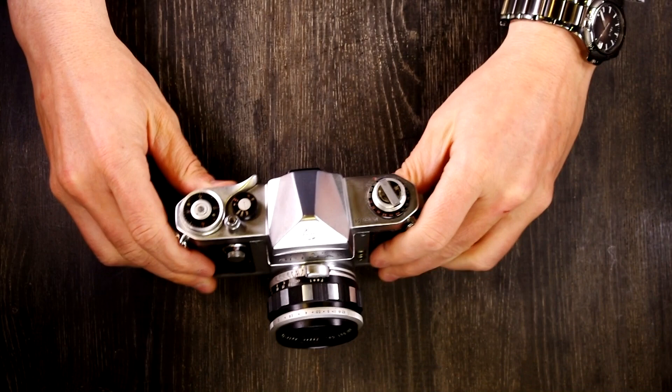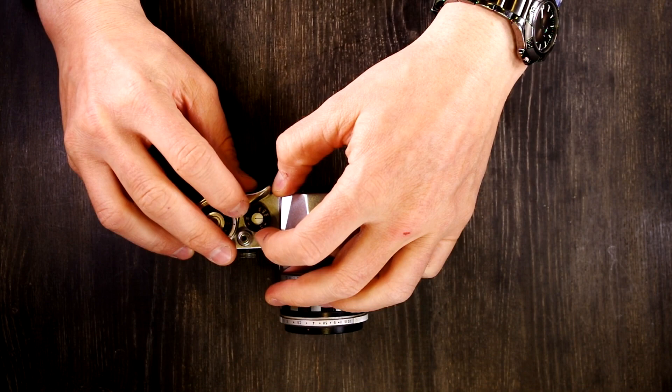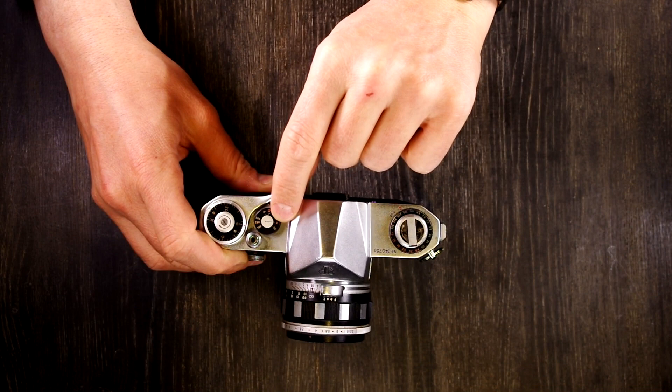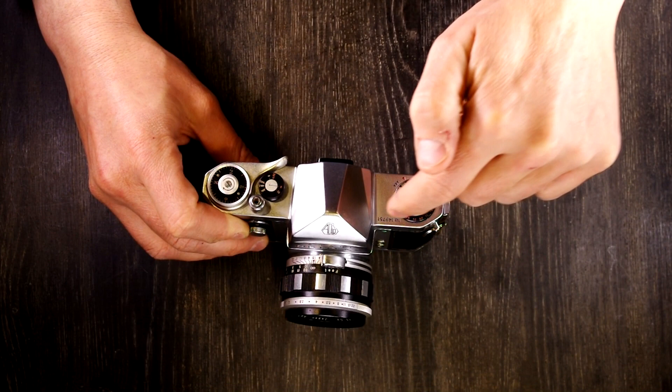To adjust the shutter speed, you lift up on the shutter dial and rotate it to the speed you need. There's an orange X, and that's the speed you need for X sync. There's also 1/50th of a second marked, but that is not the flash sync speed — the X setting does a 1/50th of a second exposure but also properly times the electronic signal to trip an X flash. The other speeds will trip an FP bulb, but we're using an X flash.